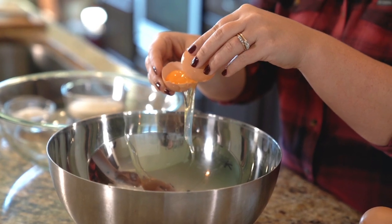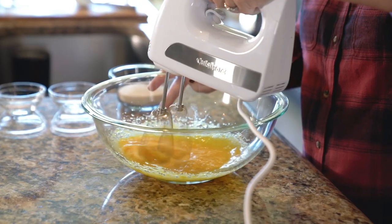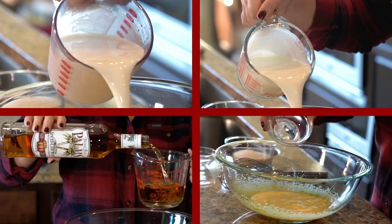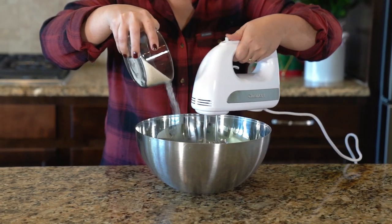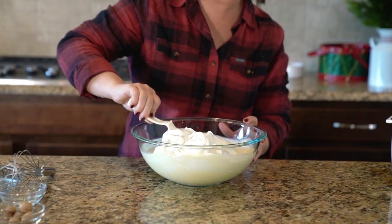First you're going to want to separate your eggs into egg whites and egg yolks. In a medium bowl, beat your egg yolks and a quarter cup of sugar until the yolks are lighter in color and the sugar is fully dissolved. Next, add the milk, cream, whatever spirit you chose, and the salt, and whisk it all together. In a separate bowl, beat the egg whites and the remaining sugar until you have stiff peaks. If you want to know when it's ready, put the bowl over your head and see if it comes out. Gently fold the egg whites into the bowl with your creamy mixture.